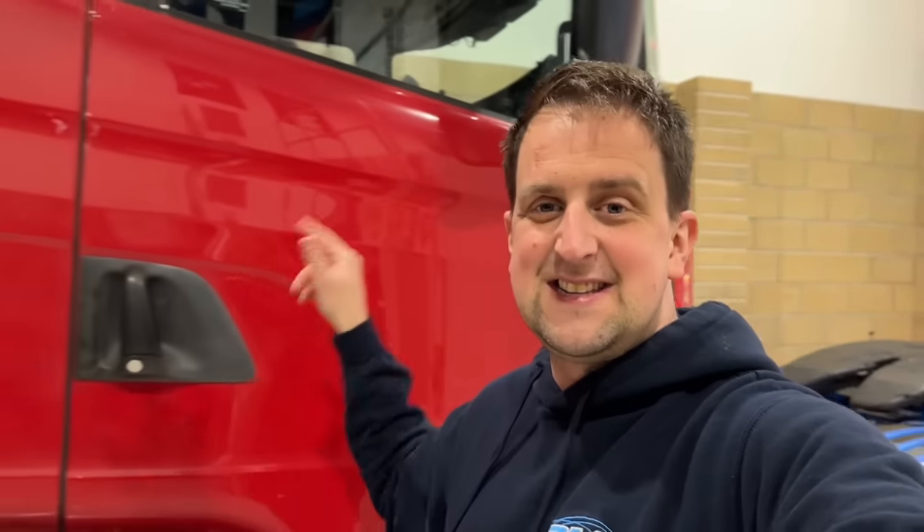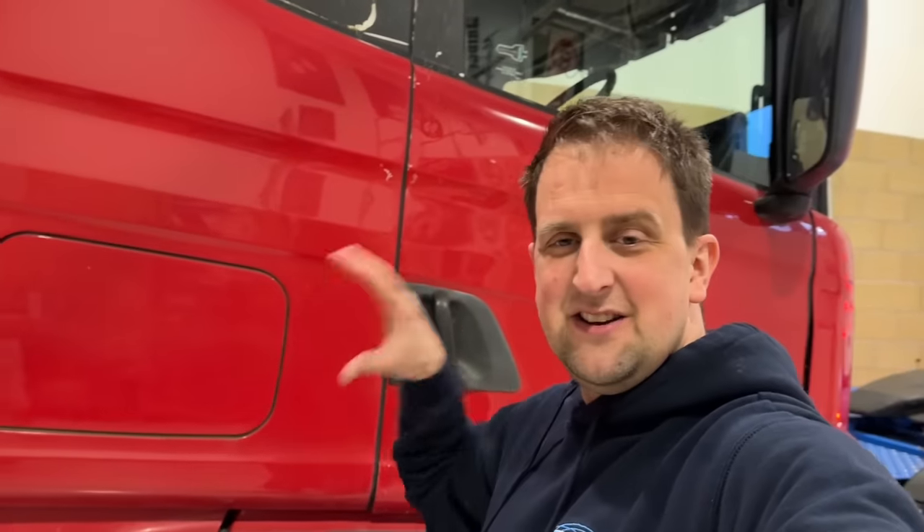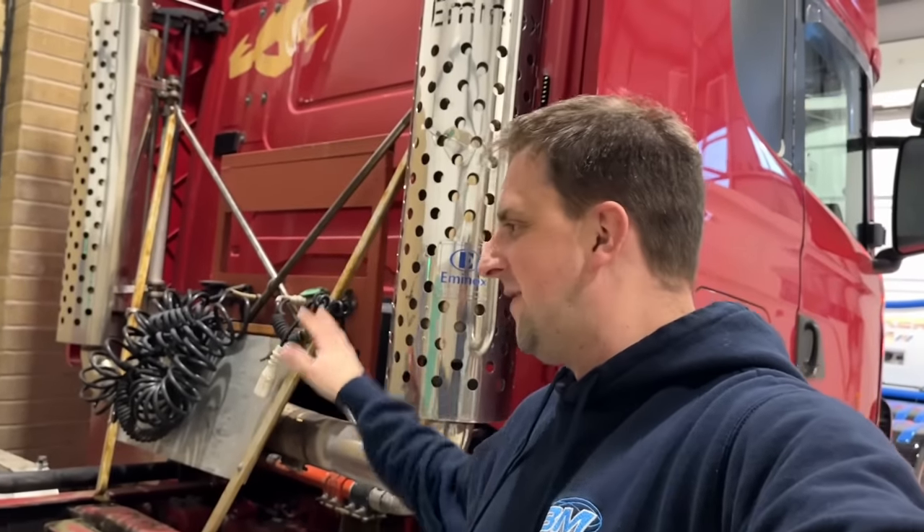We're going to turn this into a full-blown Truck Sim. I'm going to strip this down for the bits I want. I've made a decision — this is going to be a donor vehicle. I know a lot of you don't want it to be, but it's going to be.